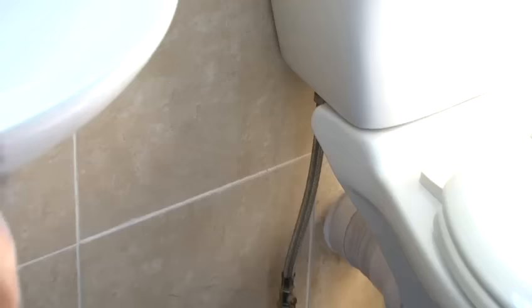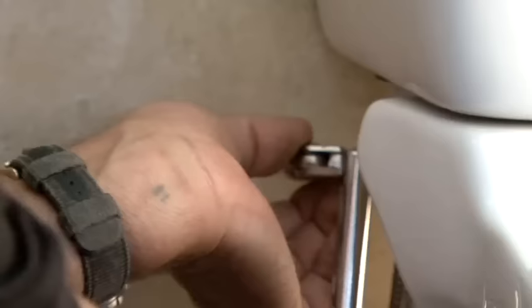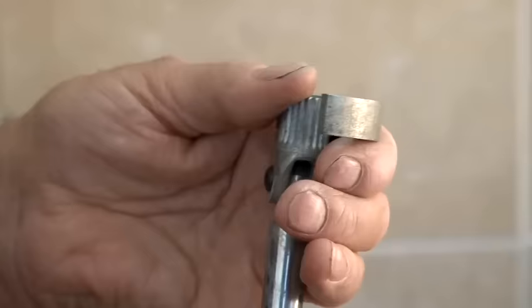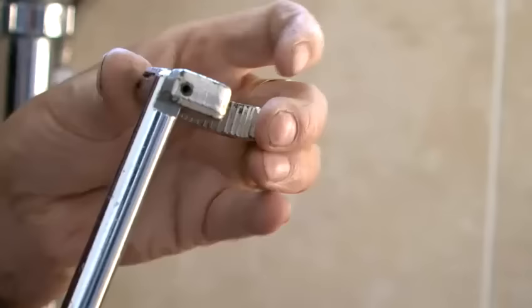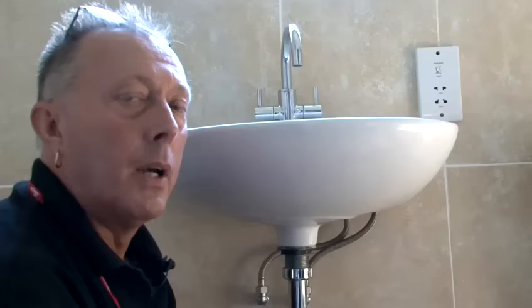So now I'm going to demonstrate how to use the tap wrench on the nut behind the toilet. And that's how to use the tap wrench.